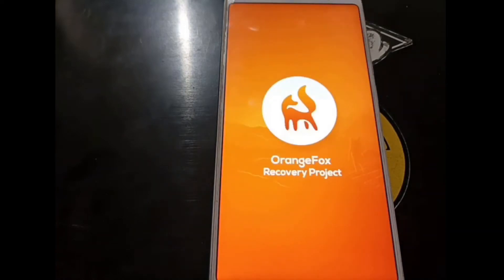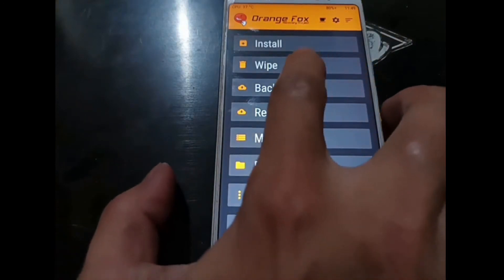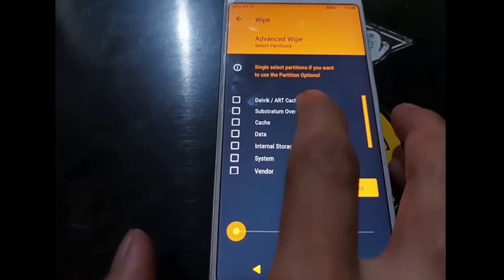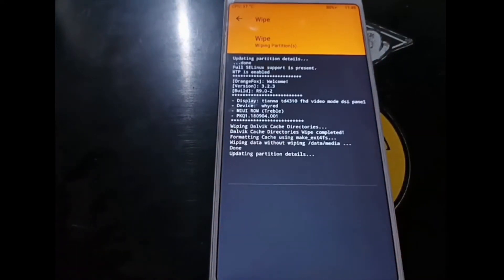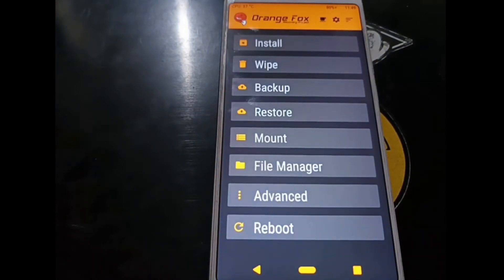For the next step, we want to wipe three items: Dalvik, cache, and data. Go to the Wipe menu again. This time select Advanced Wipe, then select Dalvik, Cache, and Data, and wipe them. Hit the home button — now we're ready to copy some files.